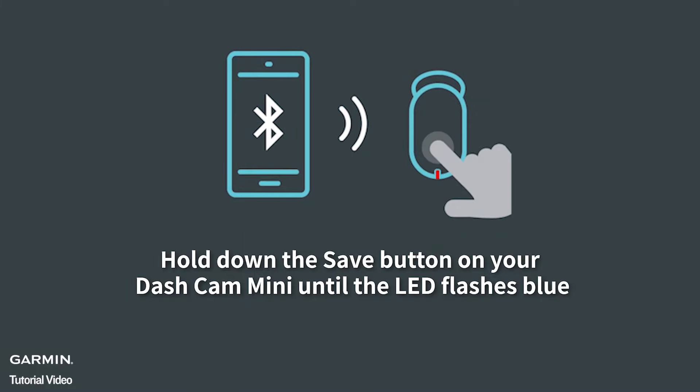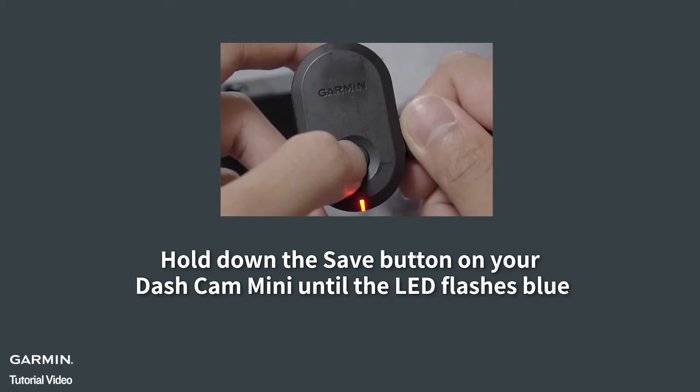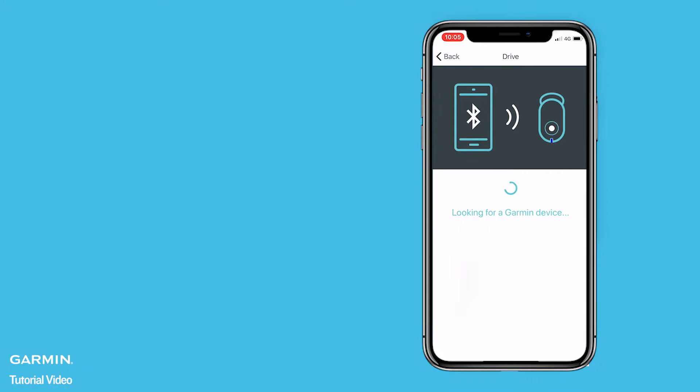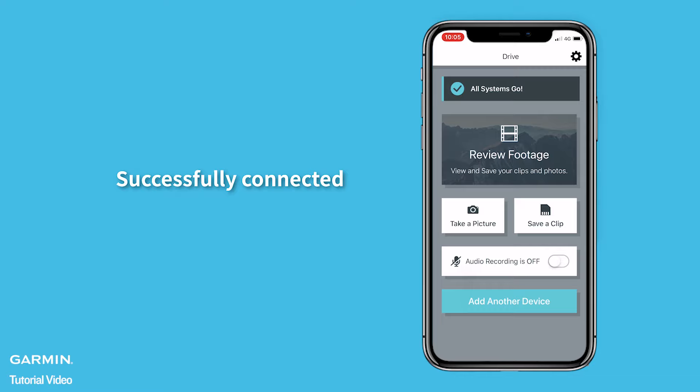Hold down the Save button on your Dashcam Mini until the LED flash is blue. Tap Continue. Successfully Connected.